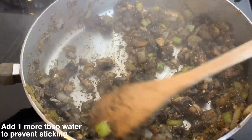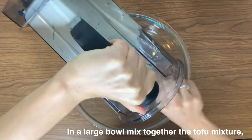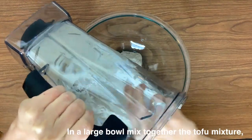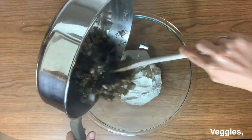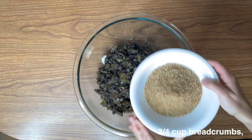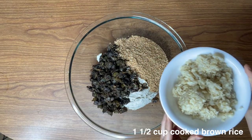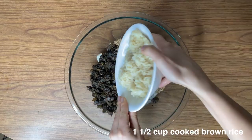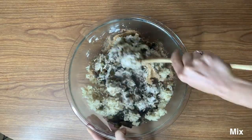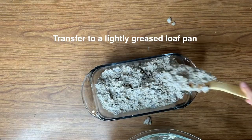Once your veggies are nice and soft, set that mixture aside. Now we're going to mix everything together in a large bowl. Add the blended tofu mixture along with the cooked veggies, the breadcrumbs we made earlier, and the one and a half cups of cooked brown rice. Mix everything well until it's fully combined.